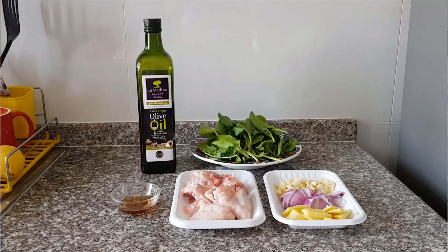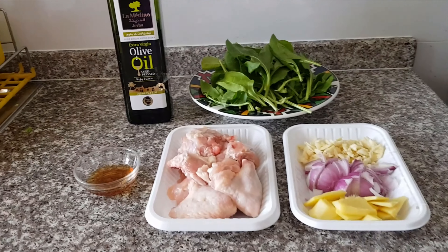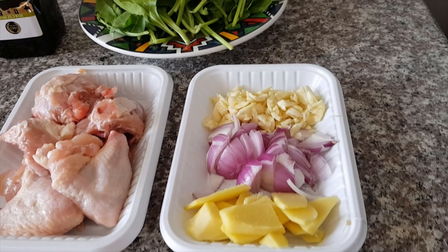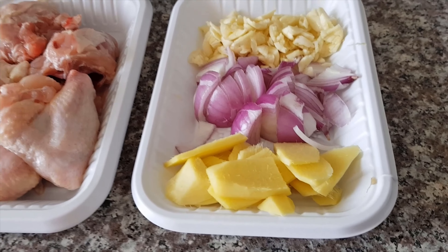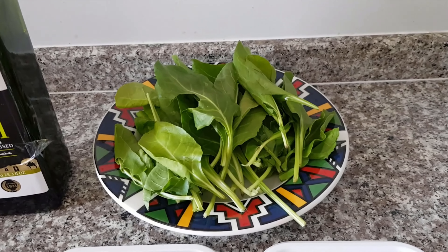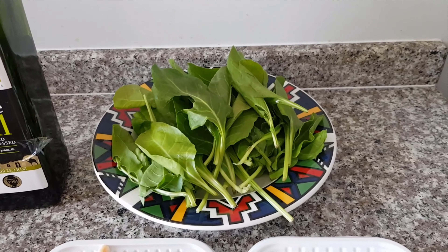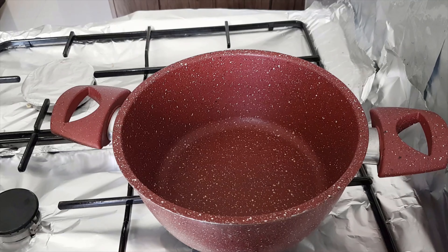Here are the ingredients we will be using for chicken tinola. Of course the chicken is there, and then the veggies for sautéing: garlic, onion, and ginger. We will use fish sauce, and this time I will be using spinach instead of green papaya, which is the original vegetable for this dish. And of course, olive oil.